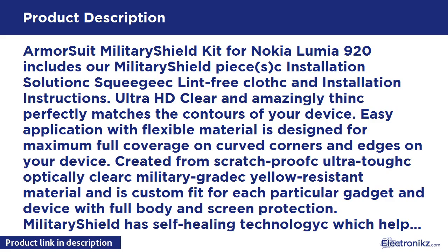Military Shield has self-healing technology which helps eliminate minor scratches on the film all by itself. It also significantly reduces dust, oil, and fingerprint smudges. Armour Suit stands behind the quality of their military shield products to ensure 100% satisfaction to all customers, and all Military Shield products are backed by a Lifetime Replacement Warranty.